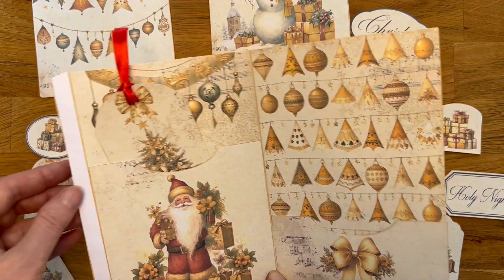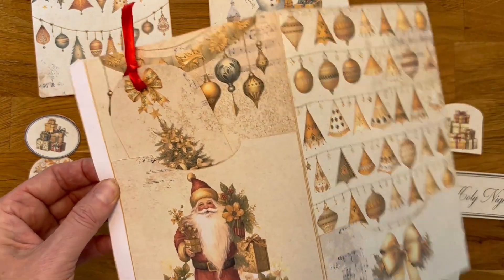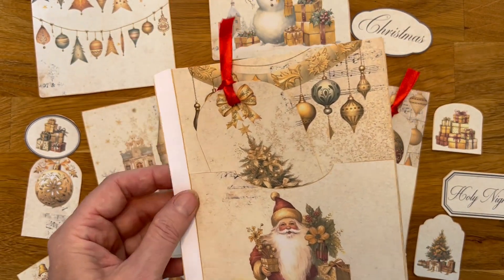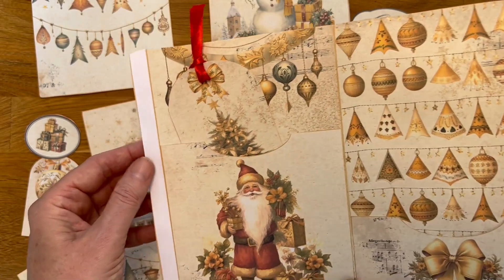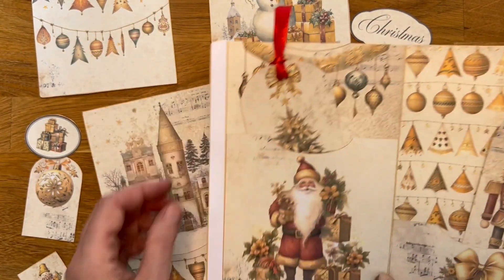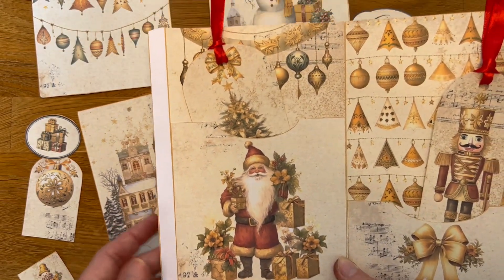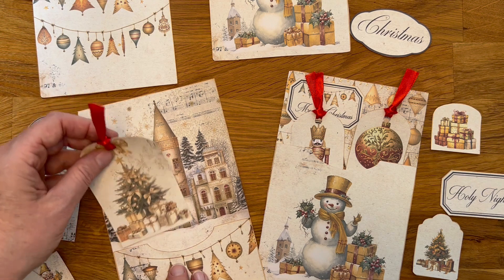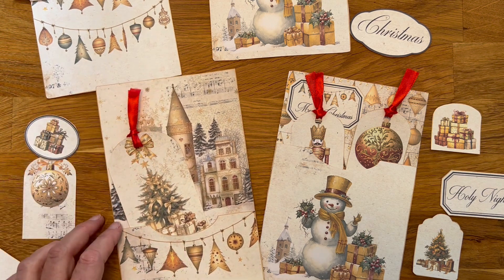Each page will have this little flap and you can glue it into your journal like this. So there are a lot of possibilities with these pockets — have fun with it, and happy crafting! Bye!